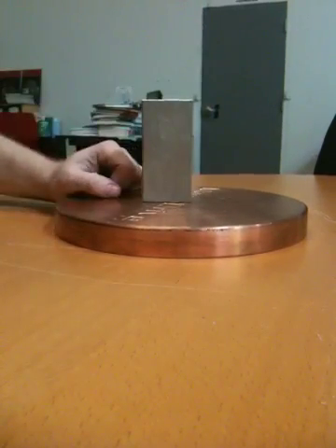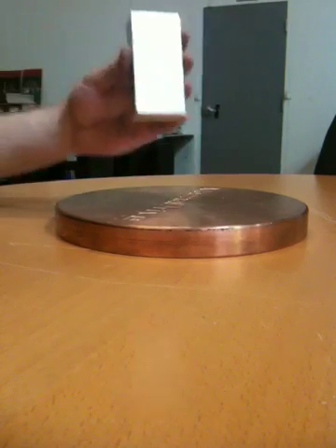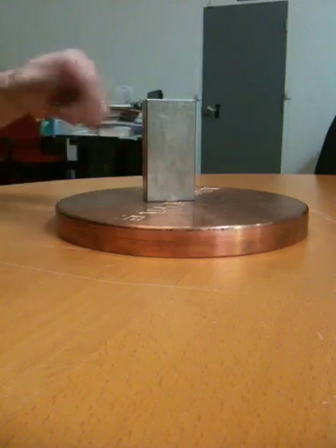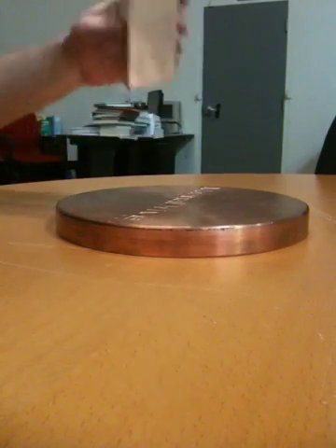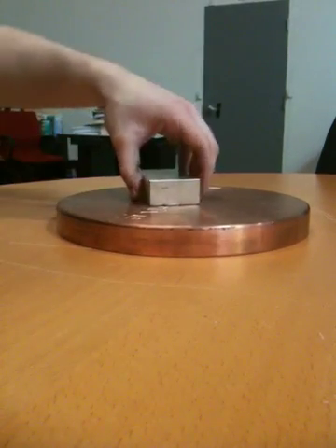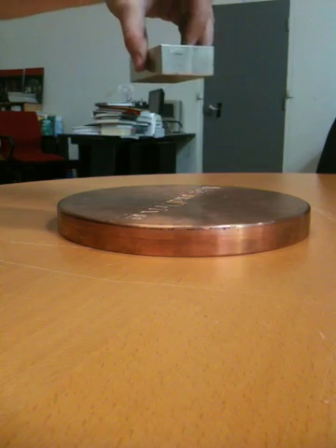And this is a piece of pure copper. What the magnet induces in the copper is called an eddy current. It basically generates small pools of swirling electrons to resist the movement of the magnetic field that this induces on this. So what that does basically is resist that magnet from falling like a normal object on a piece of wood.